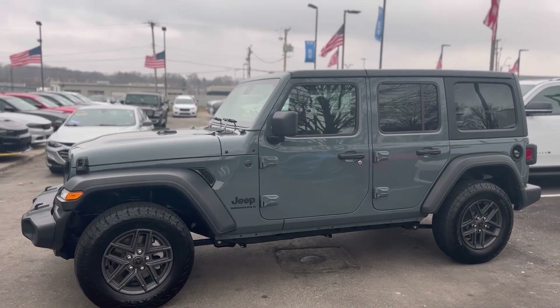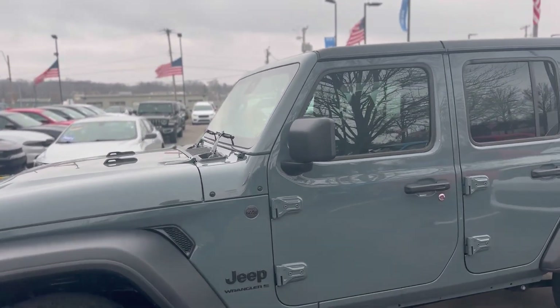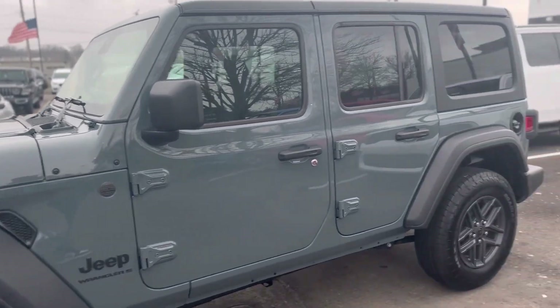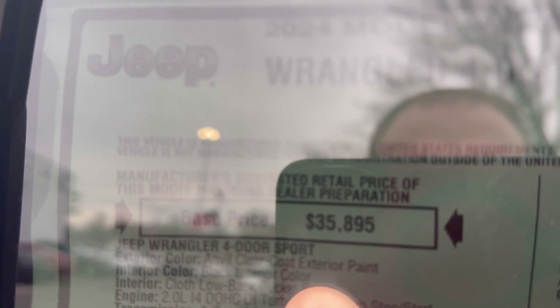It's the Jeep Wrangler Unlimited. Unlimited means that it has the four doors, so if you're out there shopping for a Jeep Wrangler and you want to know what Unlimited means, that's what it means. Let's take a quick peek at this window sticker here. You can see before all the adds, this one's coming in at $35,895, and after all the adds, you're looking at $47,770.